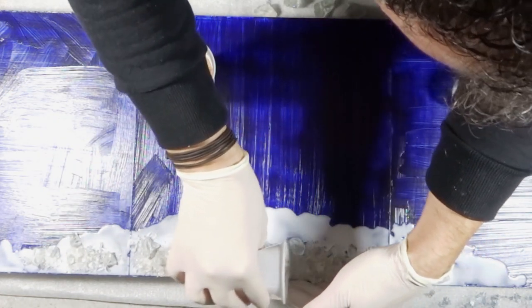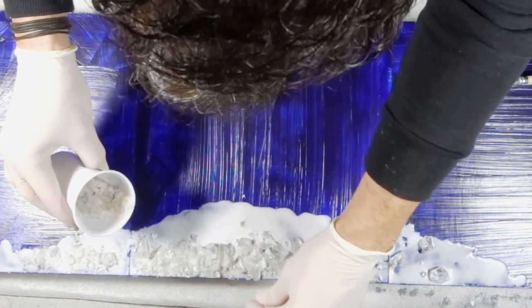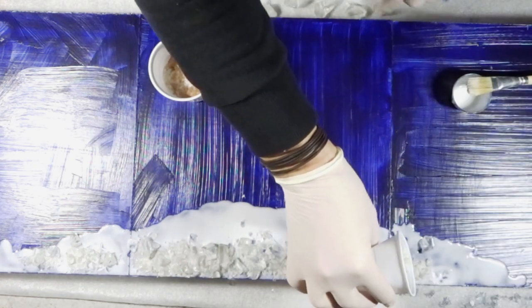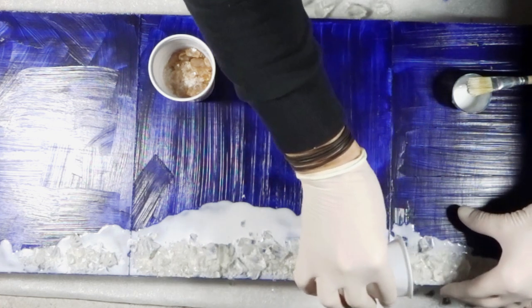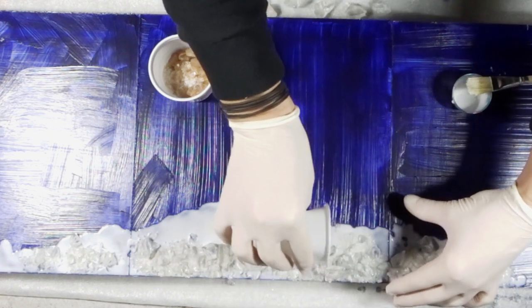As I was too excited to start this project, I totally forgot to film the materials I used in the beginning as I usually do. But as usual, I have listed them in the description box below. So before we start — I picked myself some MDF boards, 30 by 30 centimeters each, and as you can see, I have three of them.